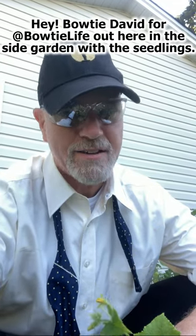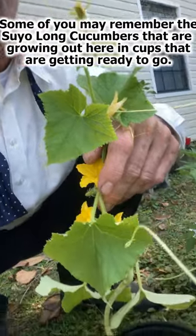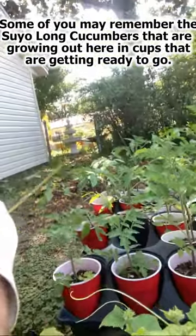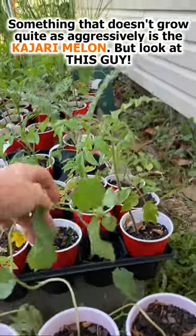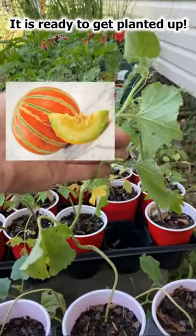Hey, Bowtie Dave here for Bowtie Life. I'm out here in the side garden with the seedlings. Some of you may remember the suyo long that are growing out here in pots that are getting ready to go. Something that doesn't grow quite as aggressively as the suyo long cucumber is the kajari melon, but look at this guy — it is ready to be planted up.